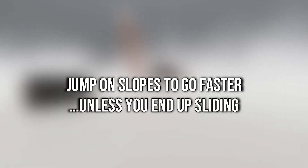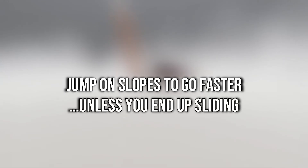Unfortunately, this doesn't always work. Particularly with cheese ramps and the black stairs in white space, sometimes jumping up slopes can cause you to slide and lose momentum. If this is an issue for you, avoid jumping on those slopes in particular.